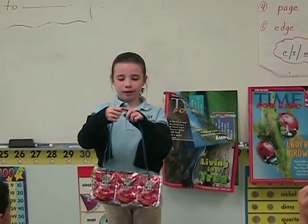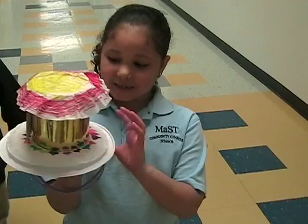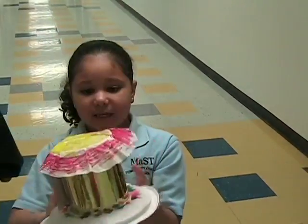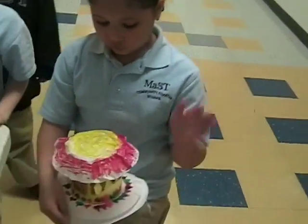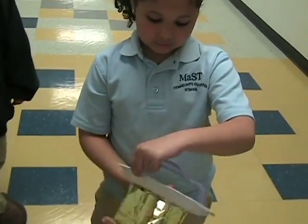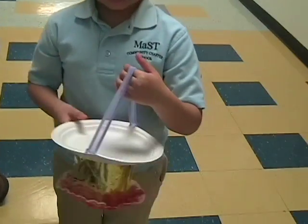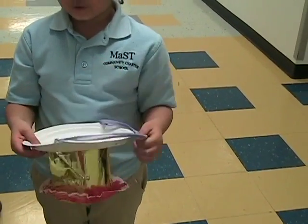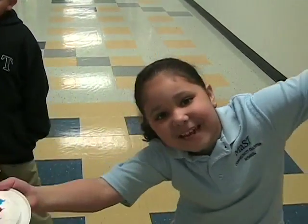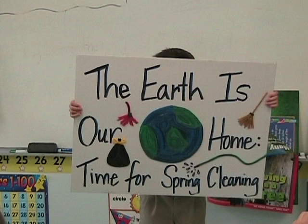I used juice boxes to make a purse. It can be a hat and it can be a drum, and it can be a little tray so while you're eating you can eat on it. Happy Earth Day! It's a handbag!